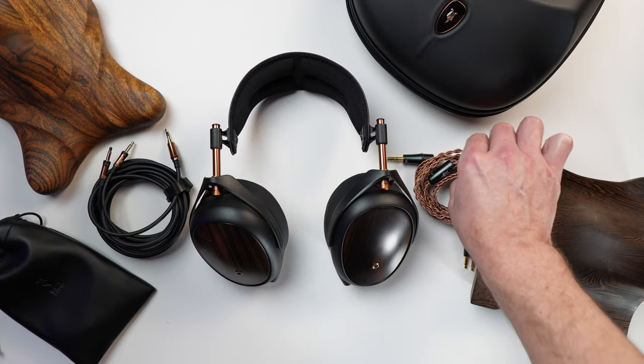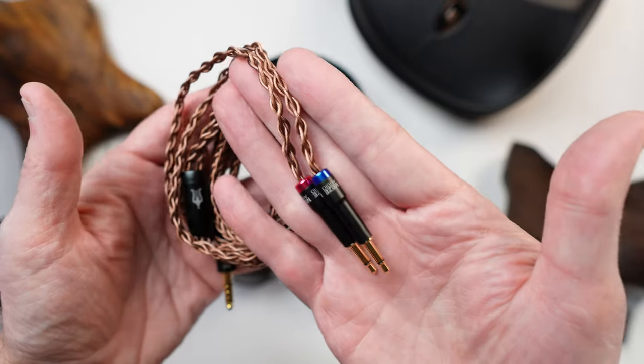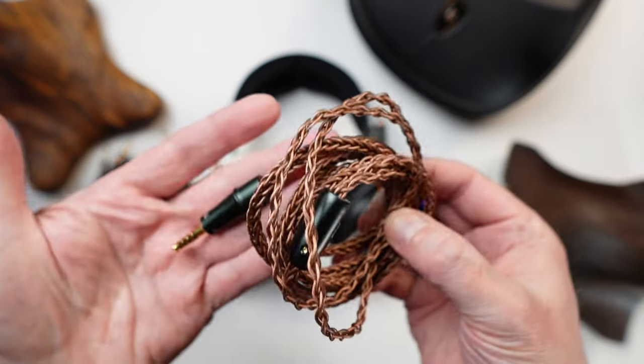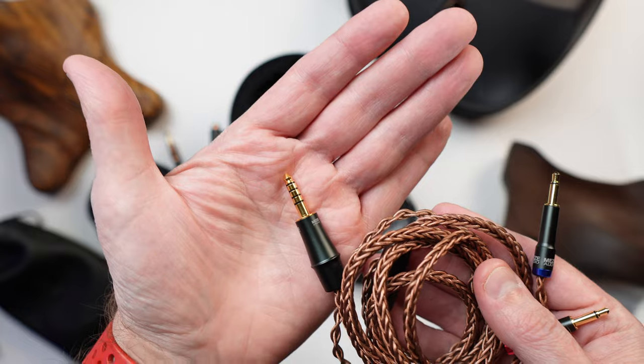Inside the box, there is another upgrade: the cable. It is a premium hand-braided copper cable that comes with a 4.4 termination, and you also get a more basic 3.5mm connected cable. Just like the Empyrean 2, these are really nice cables that Meze is including with their headphones, and I was really happy to see that.